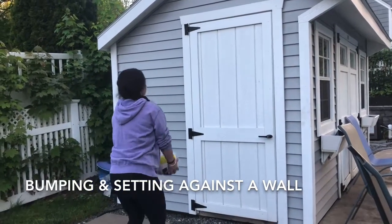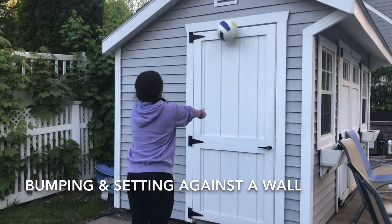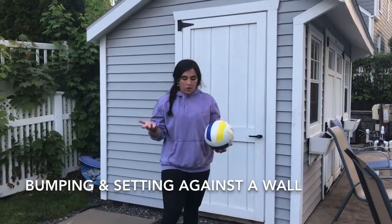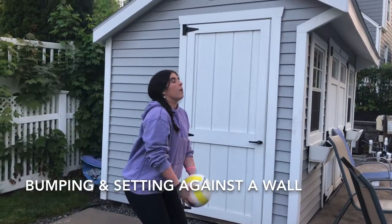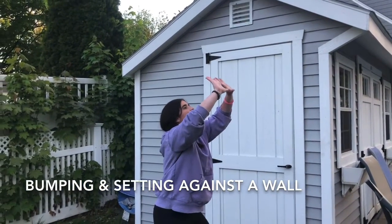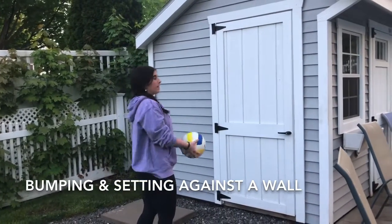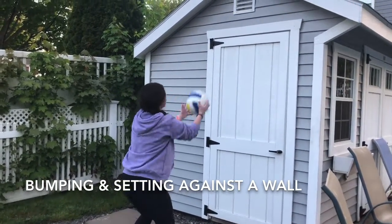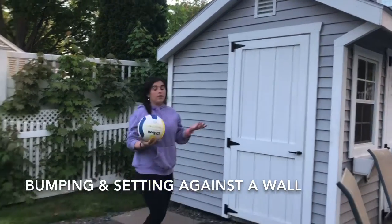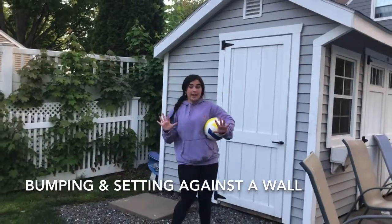One, catch, two, catch, three — and I'm going to do that ten times. Then I'm going to do my setting. I'm going to bend my knees again, put my fingertips up, make sticky fingers, triangle, and push up. I'm going to do ten sets — one, catch, two, catch, three, catch. And if you can't catch it, you can let it bounce and then catch it. You're going to do that ten times.